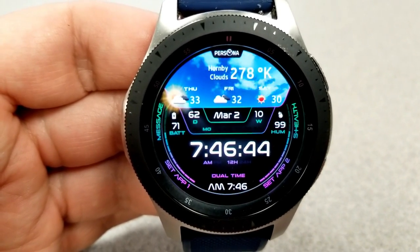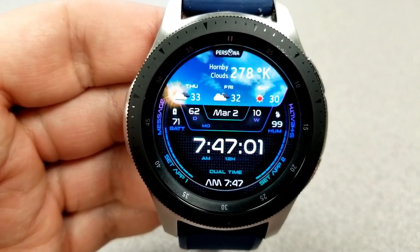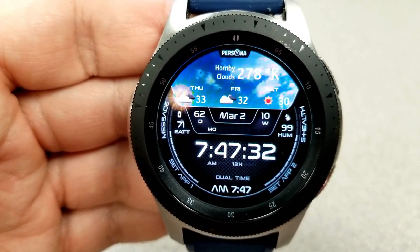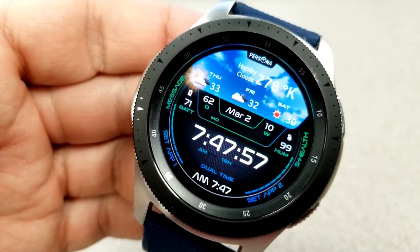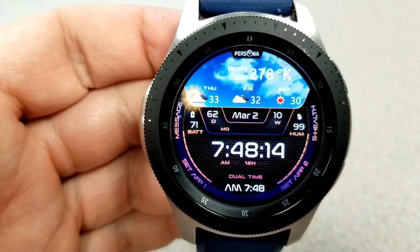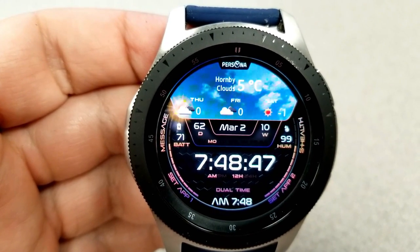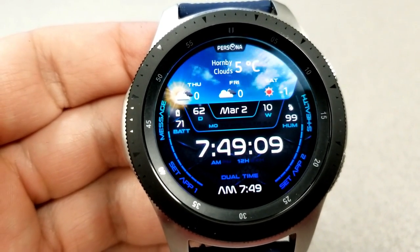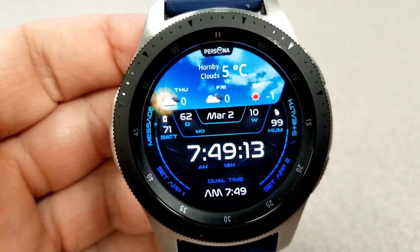On the far right hand side near the three position, you'll see the current humidity reading, and just to the left of that is the date along with a day and week counter. The only non-weather display feature is your battery power, shown on the far left hand side near the nine position. For customizations, tapping in the 12 position at the top lets you change the themes for the text and display frames around the bezel, and tapping near the eight position at the bottom left changes the background styles and textures. You also get four fixed app shortcuts, two customizable ones, and a clear and colorful AOD mode.